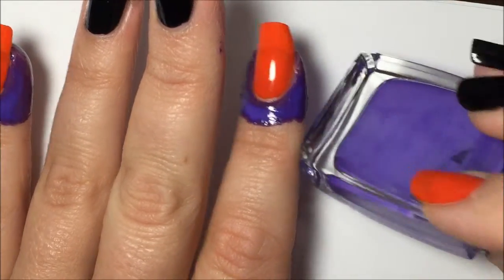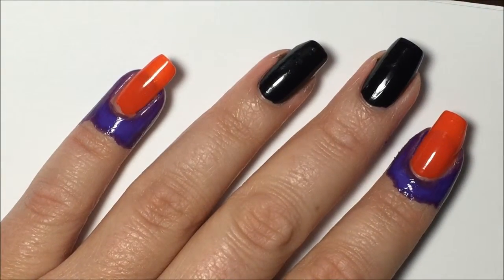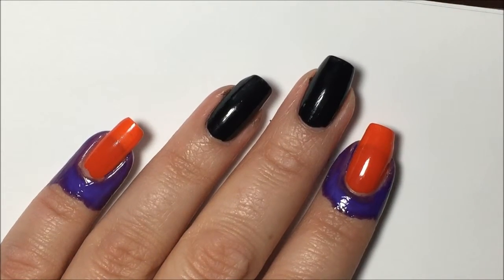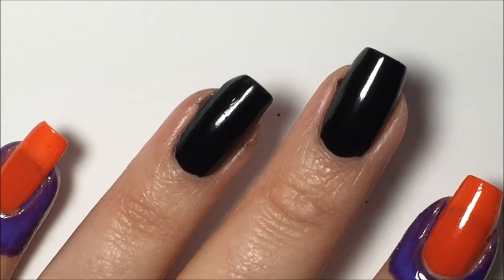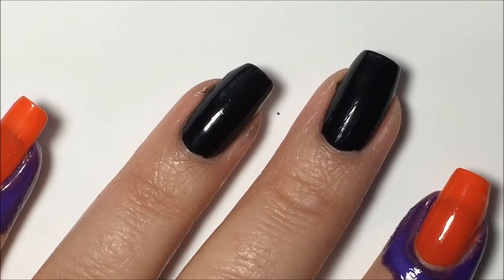Around my pointer and pinky finger I've got some liquid latex that I just put into an old polish bottle — I'll link this down below. While that is still drying around my cuticles, we're going to work on the eyeballs on the middle and ring finger.